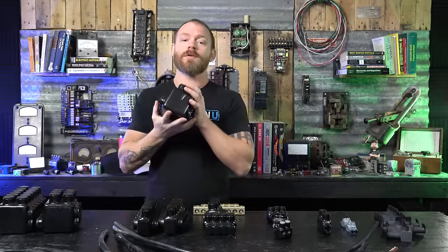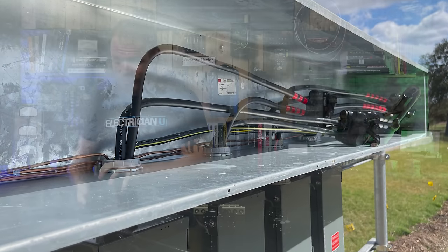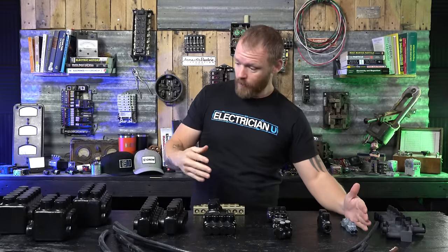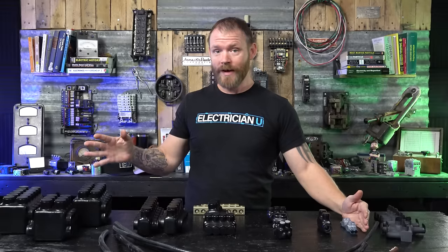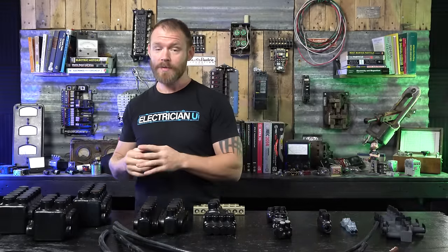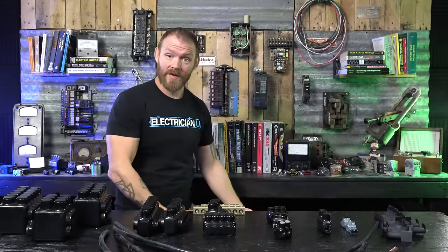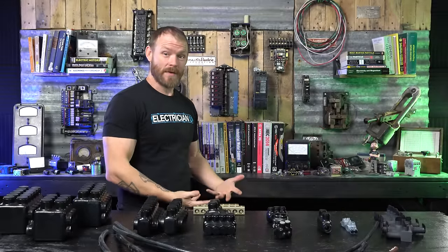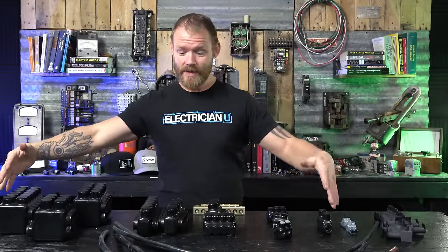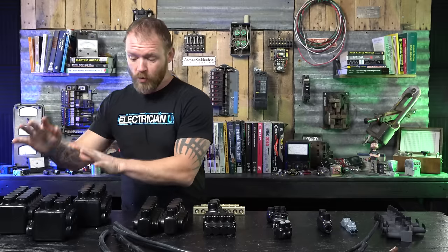These would typically go up into a gutter above a service. Everything discussed so far is only allowed in dry locations — not damp or wet. If you're doing a direct burial application or a junction box in the ground, that earth is damp and wet, so you shouldn't use any of these where there's moisture or dampness.